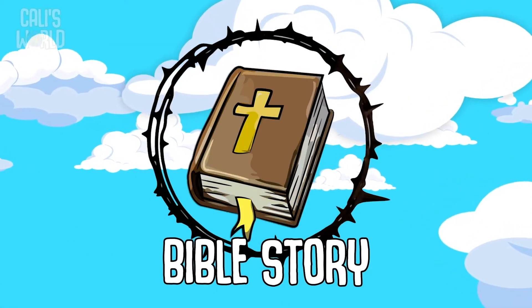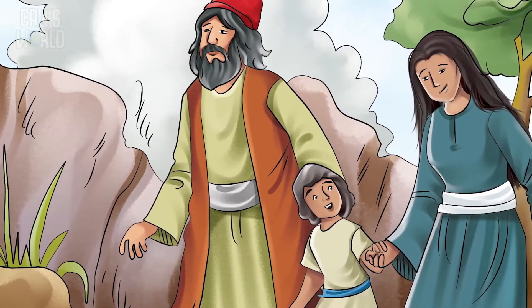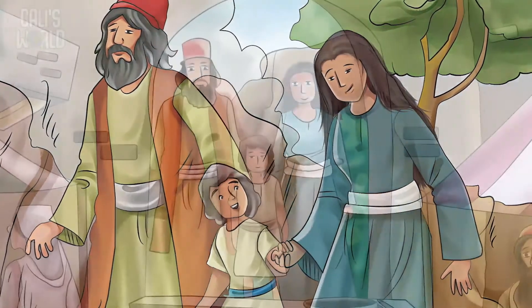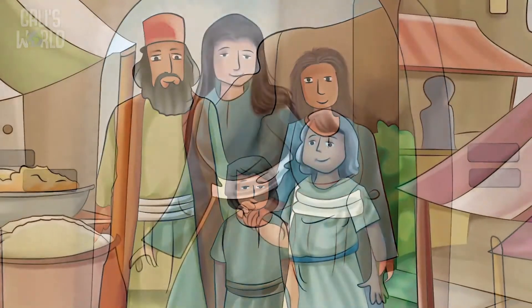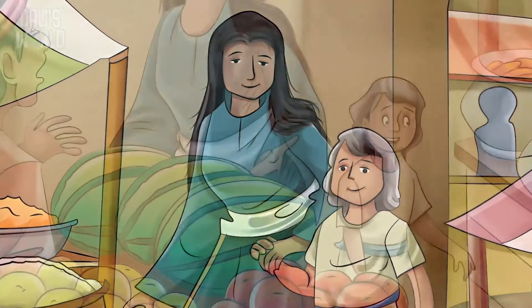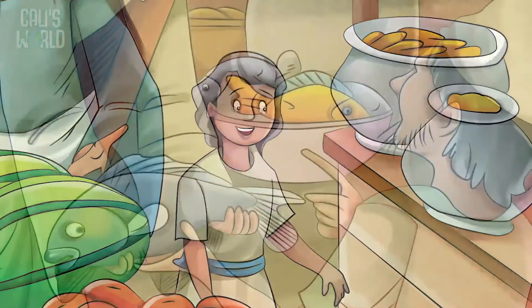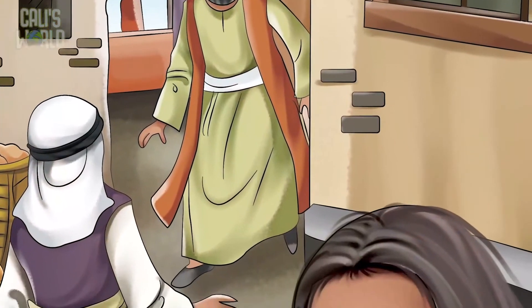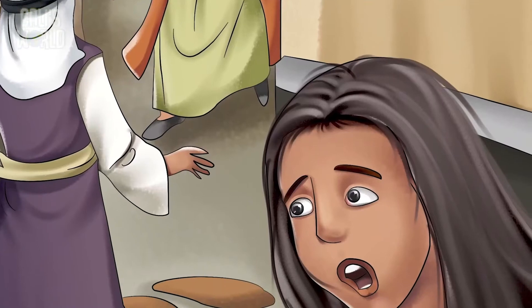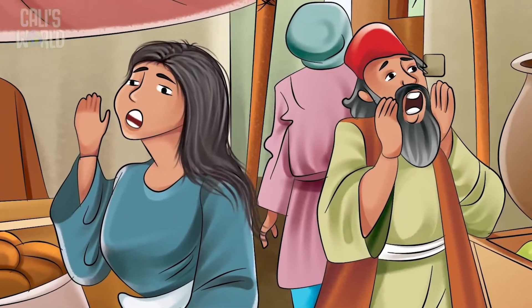It's time for today's Bible story. Our story begins with Jesus' mom and dad on a journey again. Jesus wasn't a baby anymore though — he was 12 years old, walking beside Mary and Joseph. They were going to a festival, which is like a big party, in a town called Jerusalem. When the festival was over, they headed home, but Jesus' parents couldn't find Jesus anywhere. They looked everywhere with no luck, so they began to go back to Jerusalem.